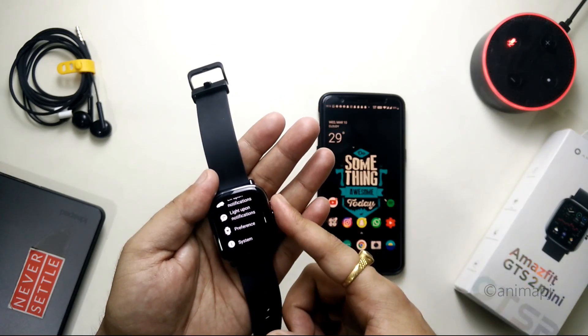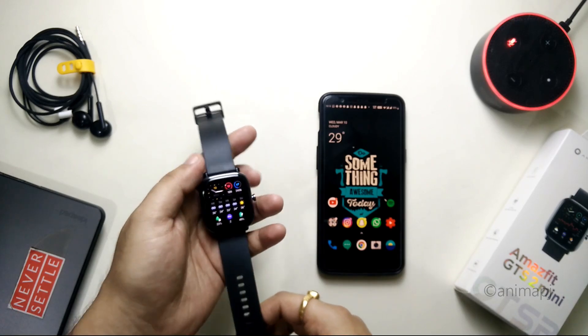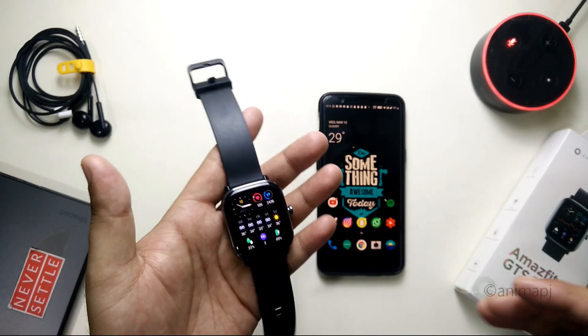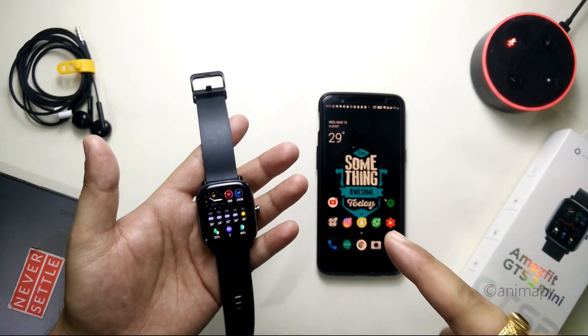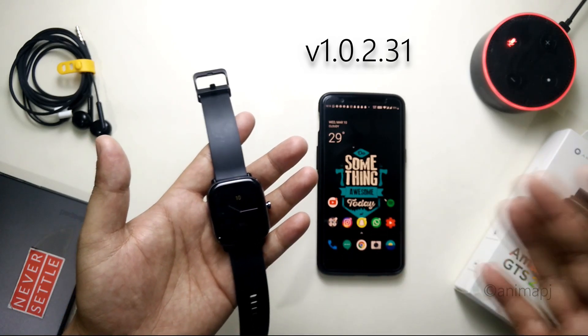Today we are going to see how you can fix this issue and get this thing sorted. The quick solution is that you should update your watch to version 1.0.2.31, which is the update for the Alexa integration.